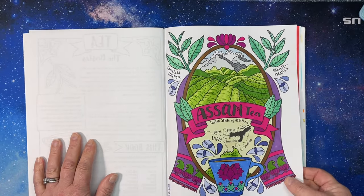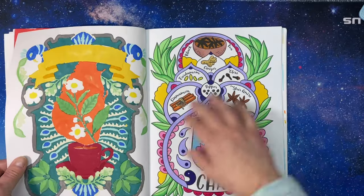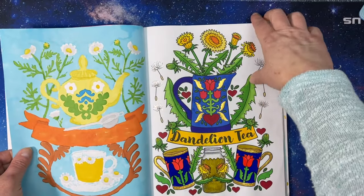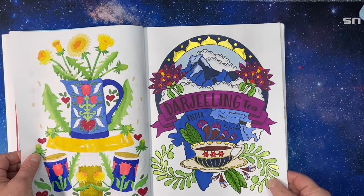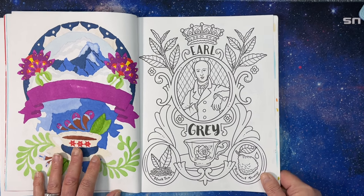So far we have done Assam, Boba, Ceylon, Chai, Chamomile, Dandelion, and Darjeeling — and this week we are doing Earl Grey, which is one of my very favorite teas in the whole world. I love Earl Grey; it comes in so many many varieties.